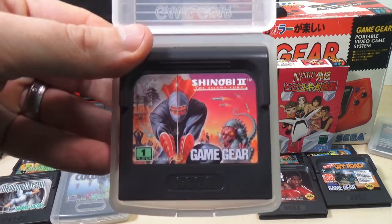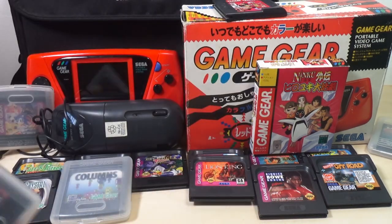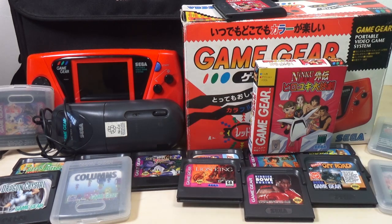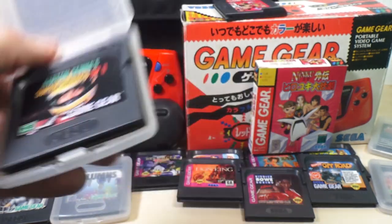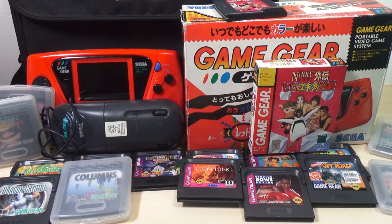Next, Shinobi 2 — a little Shinobi action. This is another one that pretty much everybody who got the console got with it; it was a fairly common ninja game for it. Next, Super Monaco GP 2 — I've played this a couple of times. It's not bad, it's not great, just kind of in the middle.